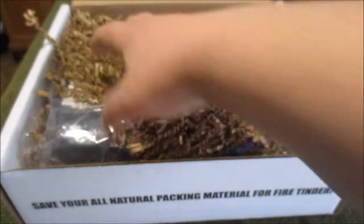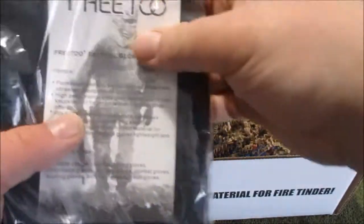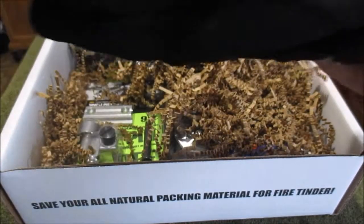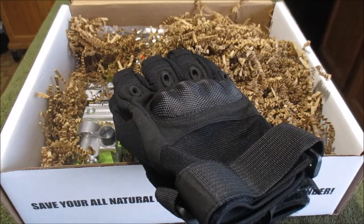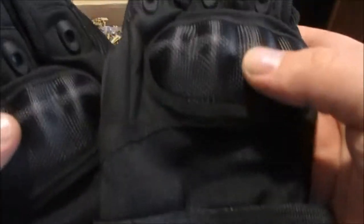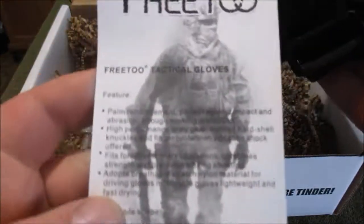Gloves — nice! Love me a nice set of gloves. I have a bunch of shooting gloves. I was in the army, so I do have the sheepskin fire-retardant actual gunner's gloves, because I was on the 240 Bravo and the SAW and stuff like that. So I do have some really heavy-duty ones, but these would be nice to take out to the range.